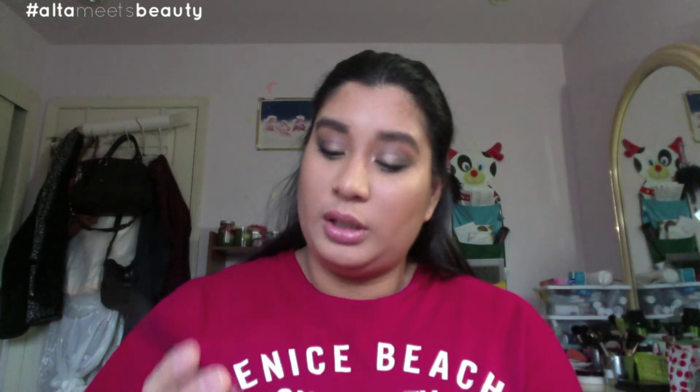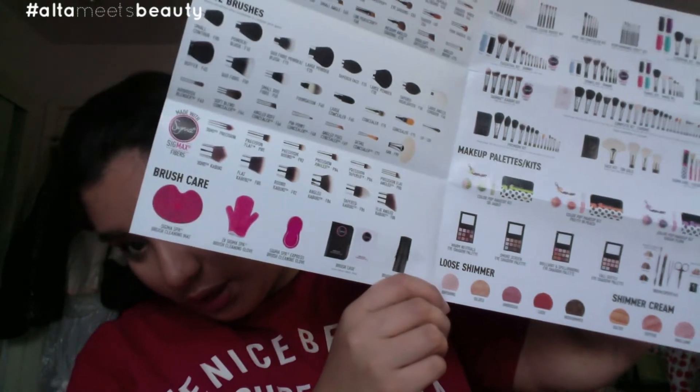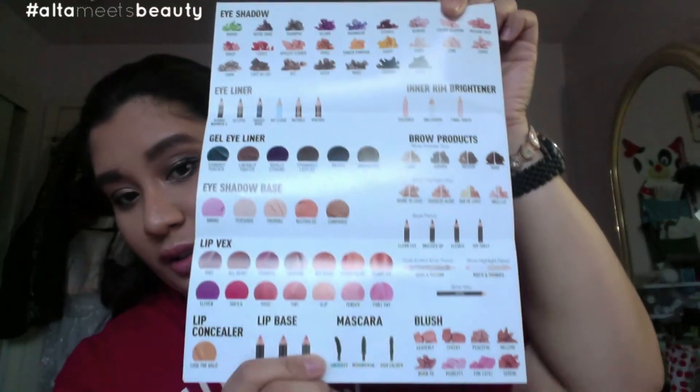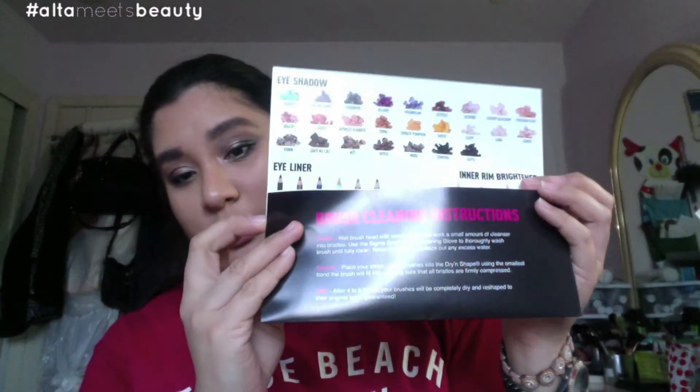The next haul I also got online is from Sigma — still in the box, as you can tell. It says speedy delivery. There's a little card with a pamphlet of items they carry: different brushes, what they're used for, different kits, different palettes, different brush care. In the back there's eyeshadow, eyeliner, lip stuff and other products that Sigma carries. It even tells you how to clean the brushes, which is pretty cool.